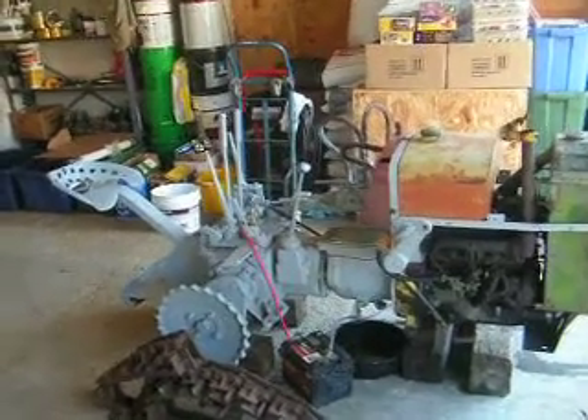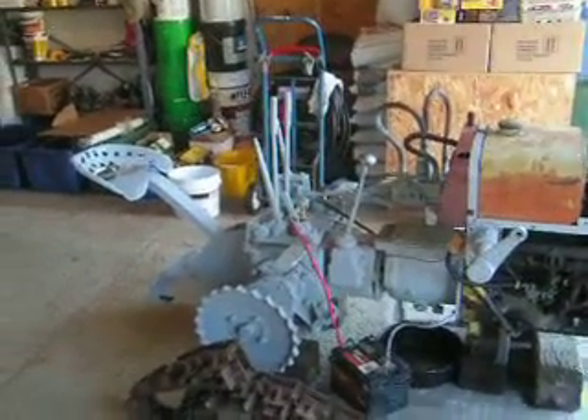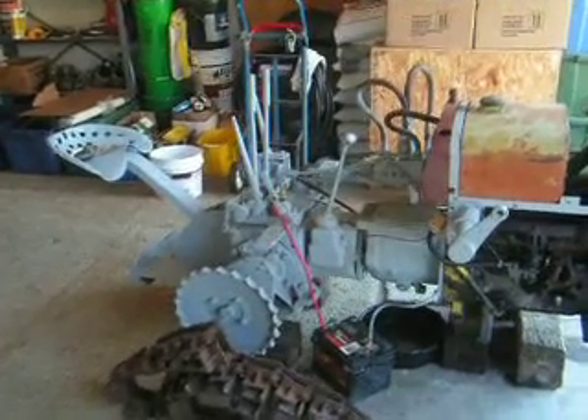There, it's settled down a little. We'll try the transmission, see if it actually turns. It turns to both gears.